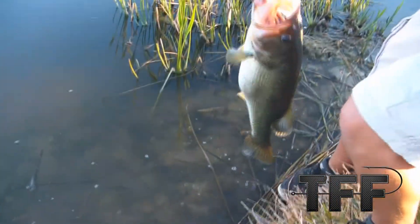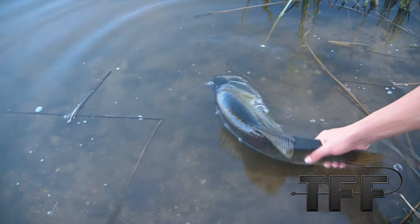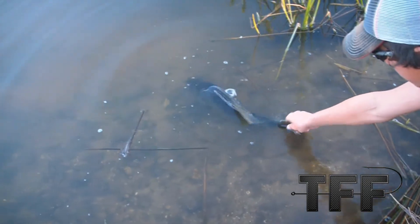I love catching the big fish. Just the thrill of reeling these things and watching them jump — the fight is amazing. It's just a lot of fun during spawn season catching these big fish and then watching them go away.